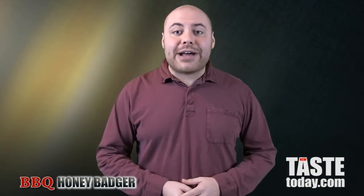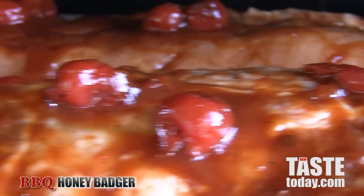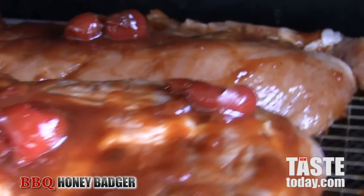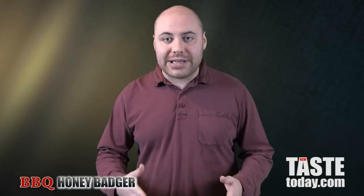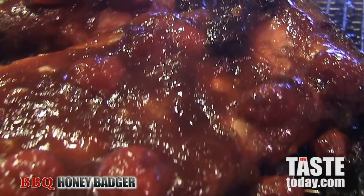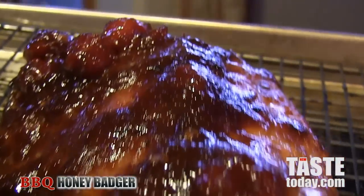Then get your honey badger out to the grill. A good honey badger on the grill is absolutely delicious. Baste it with some of that barbecue sauce and let it grill low and slow for a couple hours on low heat. Continue to baste it in the barbecue sauce over the course of the grilling time. Once it's completely cooked, take it off and give it one more basting of barbecue sauce, and you are good to go with some delicious barbecued honey badger ribs.